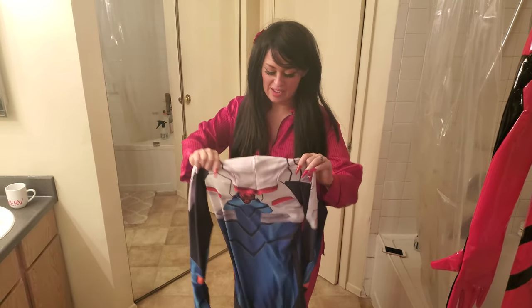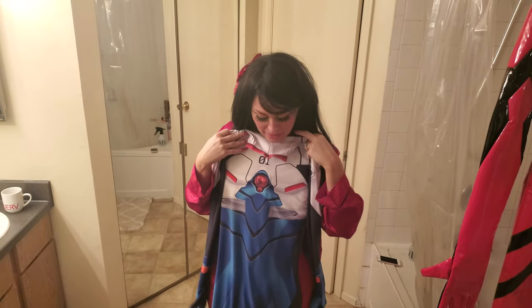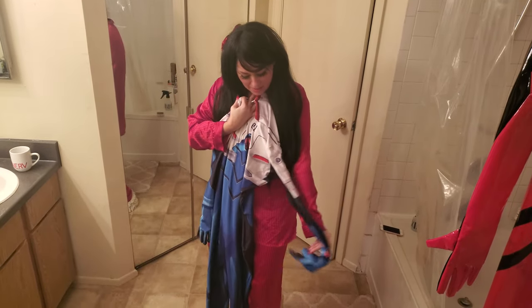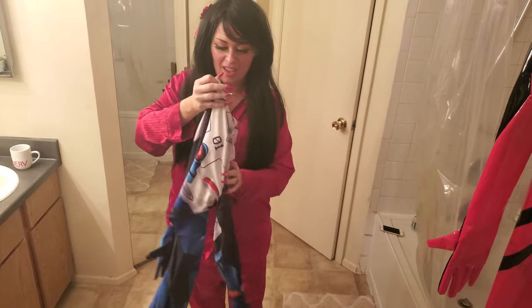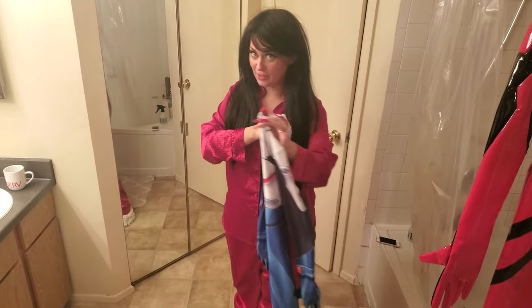Hey guys! So I got this Shinji Ikari cosplay plug suit, zentai suit, body suit thing. I got it off Depop. I got it for like $13 plus $5 shipping, so I got it under $20.